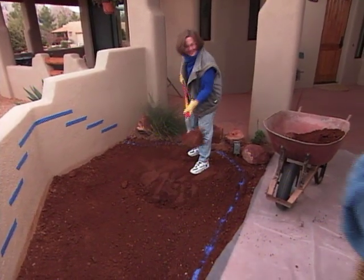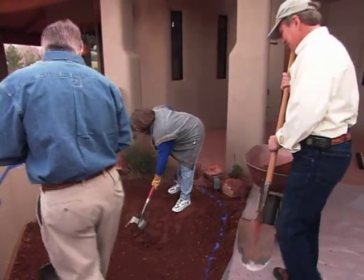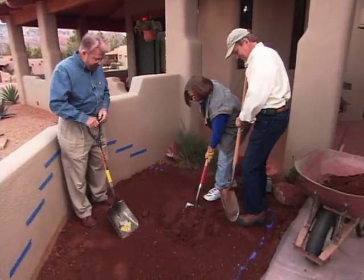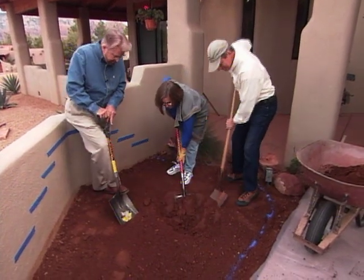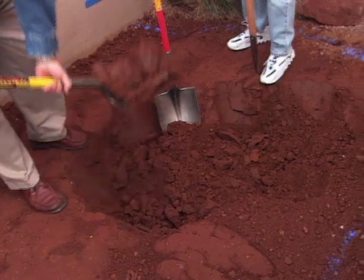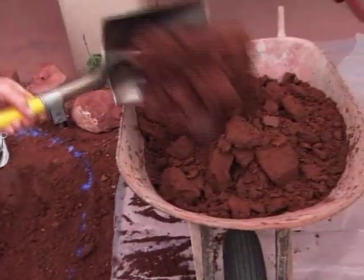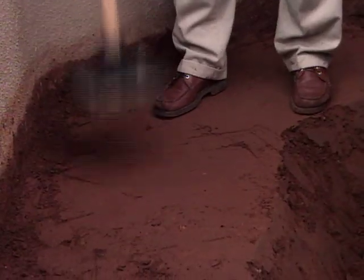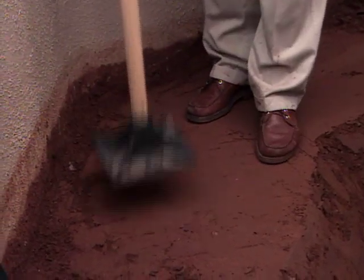I'm feeling a little guilty here. Yeah, I think we should help. She's doing a good job, but I couldn't live with myself if I let her do the whole thing. How's the soil — is it hard? No, it's pretty good. We're digging out the entire area outlined by the chalk for our pond. We're going to dig about one and a half to two feet deep. While Paul finishes the digging, I begin compacting the soil with a tamper.